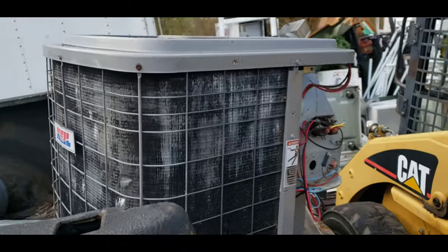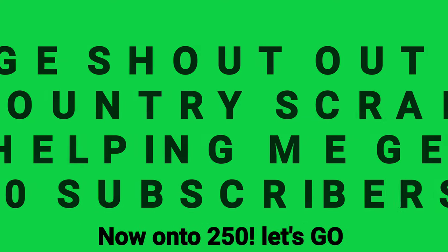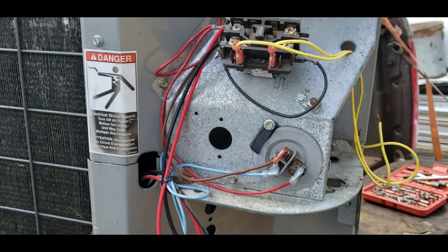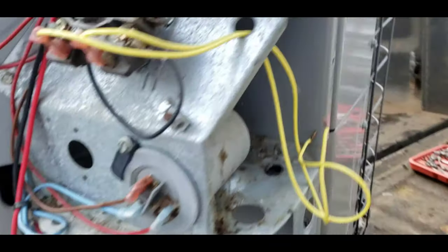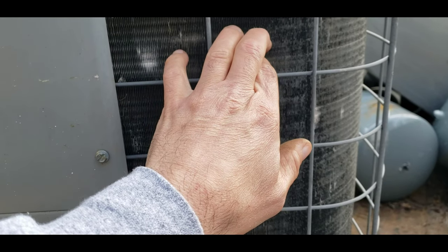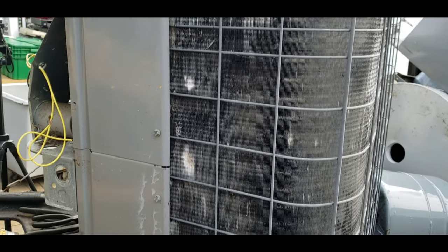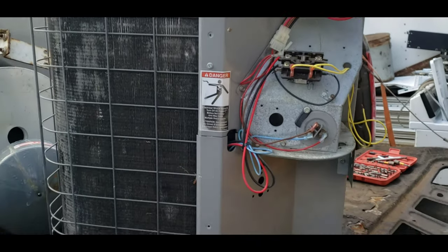I got a condensing unit we're going to scrap out today. There's some good copper in here — insulated copper wire, number two copper pipe, some nice big brass fittings. There's going to be a radiator in here; it's either going to be copper-aluminum or aluminum-aluminum, but this one looks like copper-aluminum. There's a fan motor up top and on the inside there's a compressor. Let me start taking it apart and I'll show you as we go.